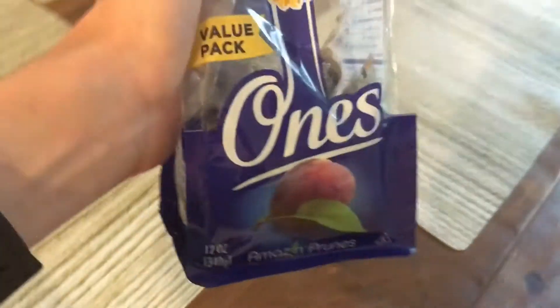These are Sunsweet Prunes, and they're called 'Ones.' The concept is that each little wrapper contains one single prune inside of it. This is garbage.